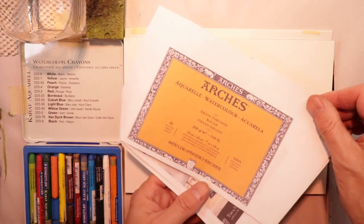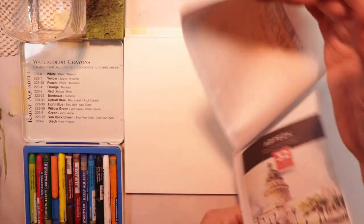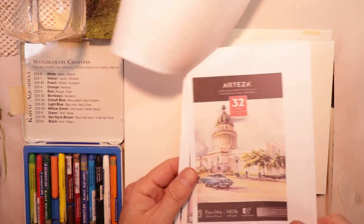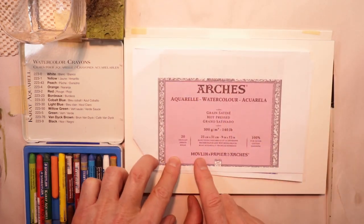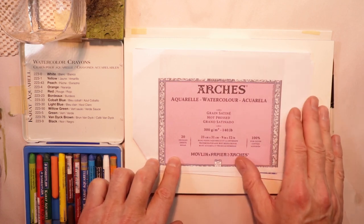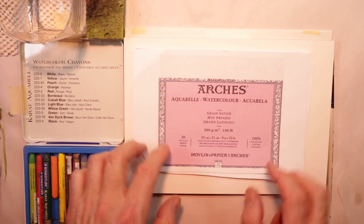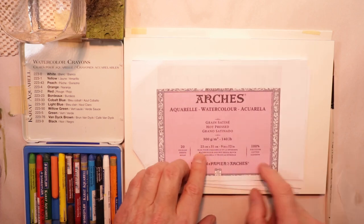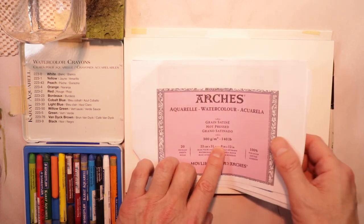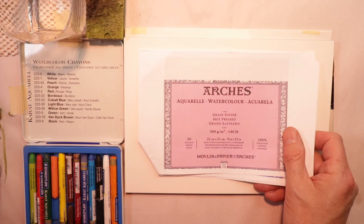I'm using Arches satin paper. Sometimes my studio is a little disorganized — I apologize. This is Arches rough, which we use a lot for landscapes and things — really everything. Arches rough works with everything. All these papers are great papers that I use all the time. This is what we're using right now — the Arches satin paper, hot pressed satin, and they come in gummed blocks. I buy them right in the blocks. They come in all different sizes; this is a 9x12 gummed block. Arches is like the crème de la crème of watercolor paper.